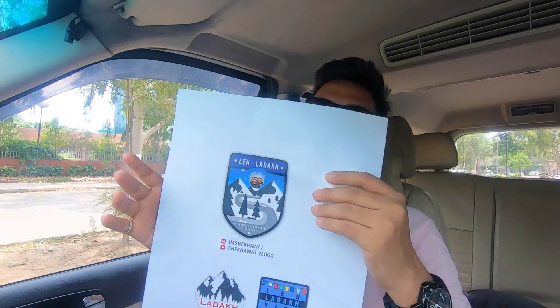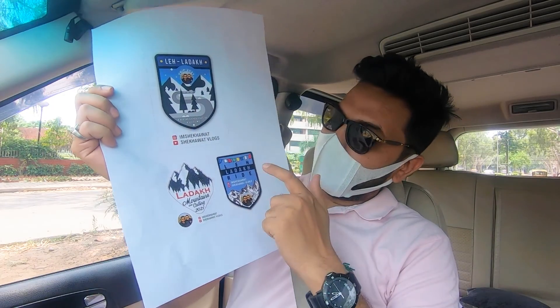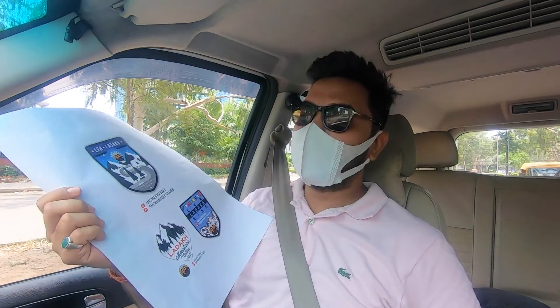Look at this. I printed three sneakers. This is a big one and this is a big one. My favorite one is this one. Comment and tell me what you like.